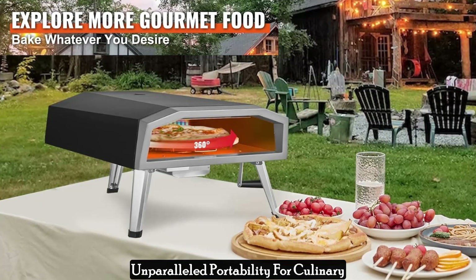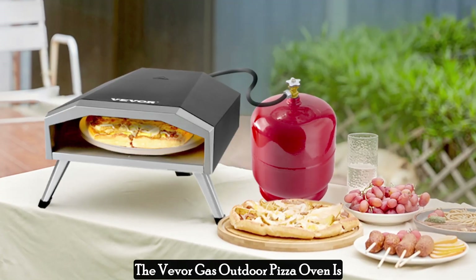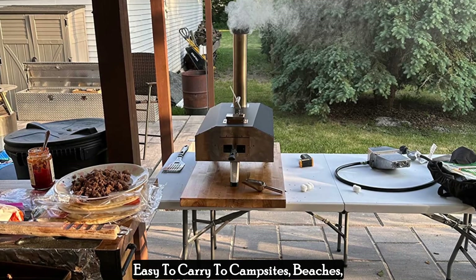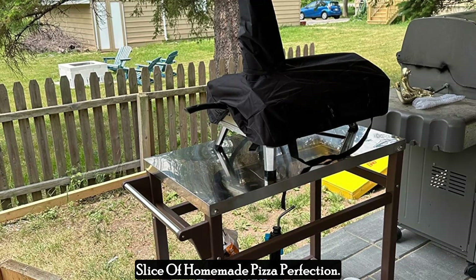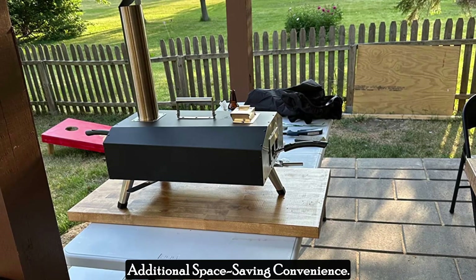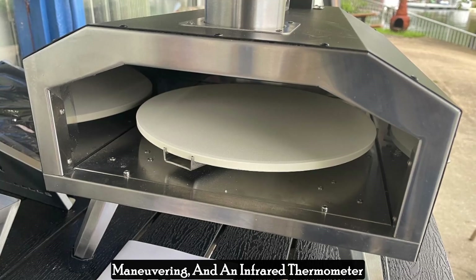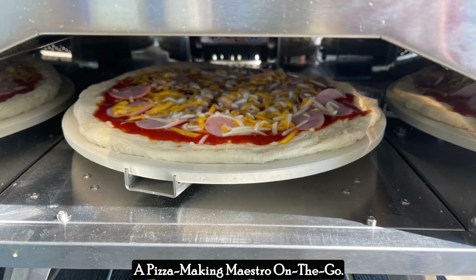Unparalleled portability for culinary adventurers on the go — who says delicious pizza is limited to your backyard? The Vevergas outdoor pizza oven is designed for ultimate portability. Its lightweight design makes it easy to carry to campsites, beaches, tailgating parties, or any outdoor gathering. The oven also boasts foldable legs for additional space-saving convenience. Vevergas includes a handy carry bag, a pizza peel for effortless maneuvering, and an infrared thermometer for precise temperature control, ensuring you have everything you need to become a pizza-making maestro on the go.